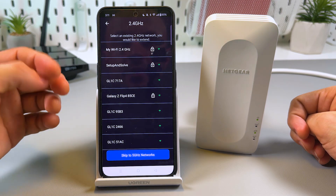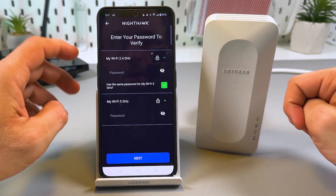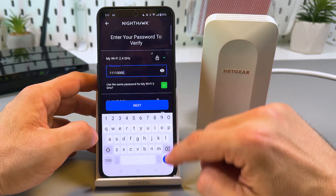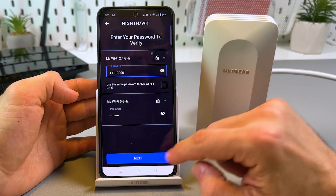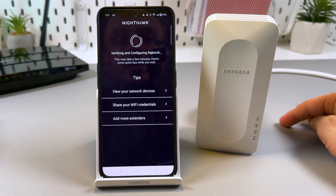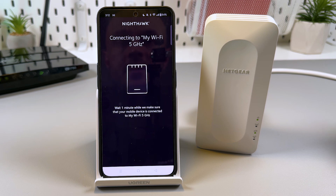Tap to analyze your settings. Choose your country or region — I'm in Europe. Now connect your extender to your router. Select the existing 2.4 GHz network you'd like to extend — my router's name is 'My Wi-Fi.' Select that network and the 5 GHz network as well. Enter your current Wi-Fi password. If you use different passwords for 2.4 GHz and 5 GHz networks, uncheck the box to enter them separately, then tap Next. Wait for a while — passwords are being verified.